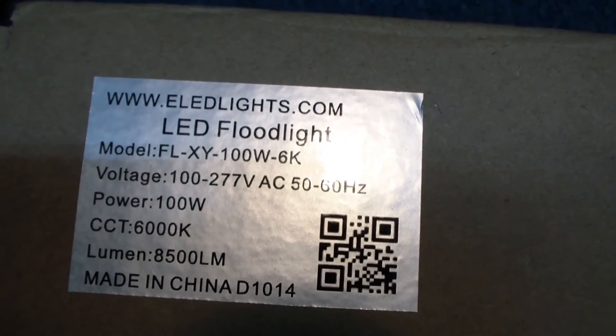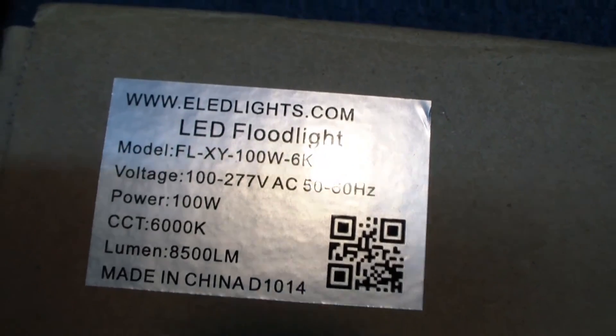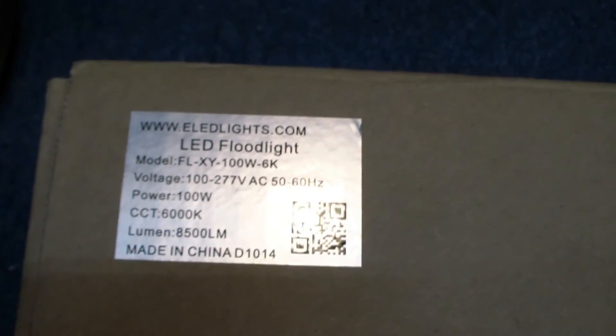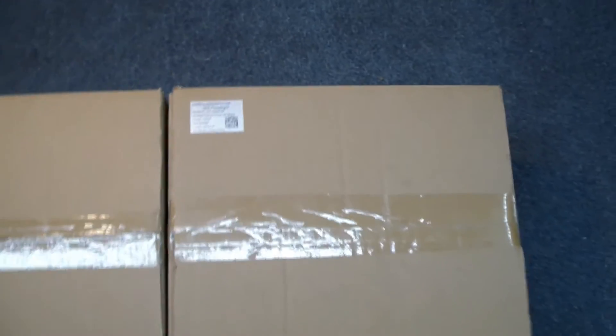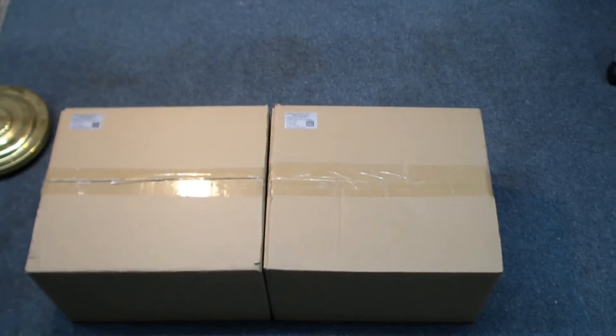Look what we got here — the eLEDlights.com LED floodlight. This is the 100-watt unit, and this is the one that says 6K, 8,500 lumens. And then we have its big brother, the 4K unit. These are for outdoor usage and they're rated for heavy weather. So enough of the box — let's see what's on the inside.